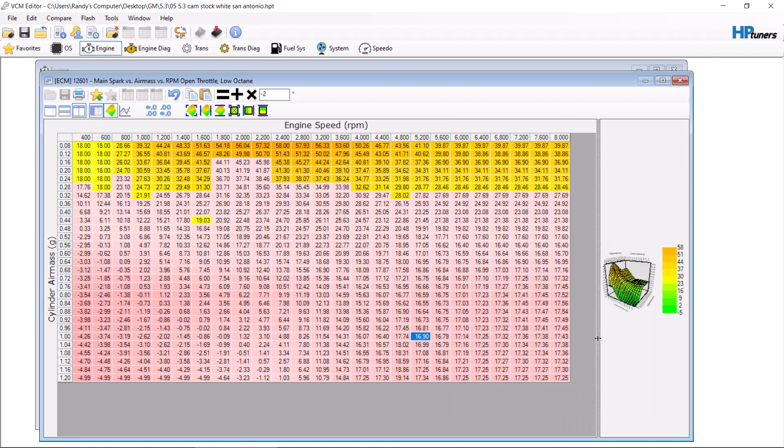It's a little bit better — you have to play around with it a bit more. But you get the general idea: we want less timing in the low octane table than the high octane table, anywhere from three to six degrees in the higher areas. When you log it, you're going to want to check for knock retard — I have videos on that. If you have a bunch of knock, back it off. You don't want knock retard, so just back it off and make it more safe.